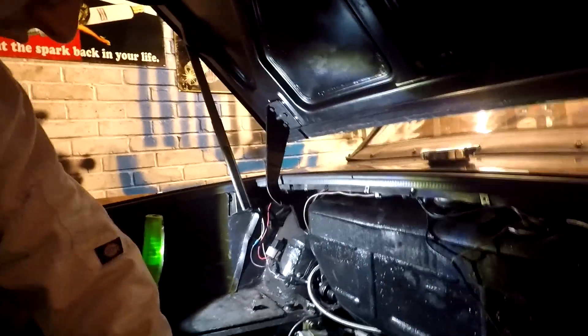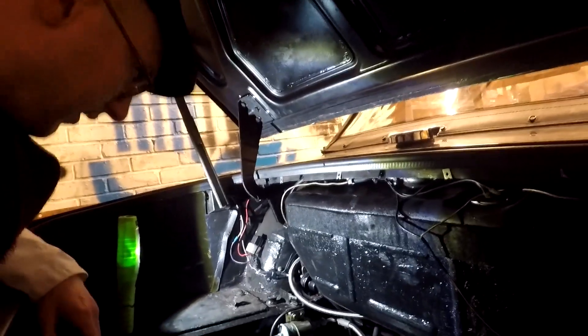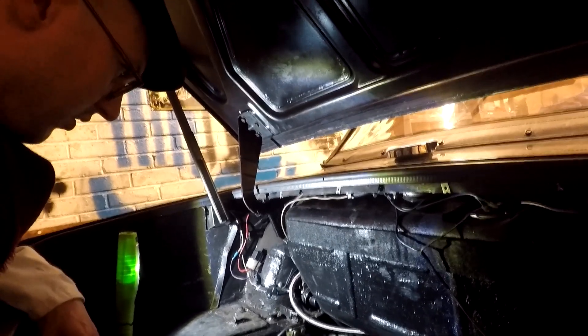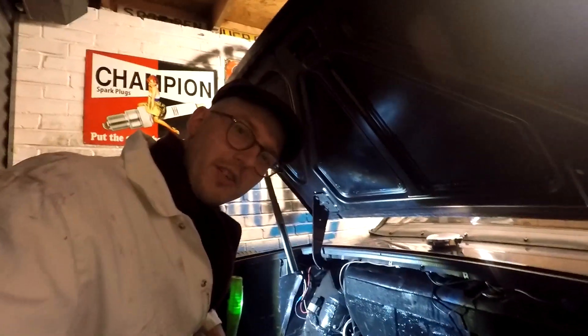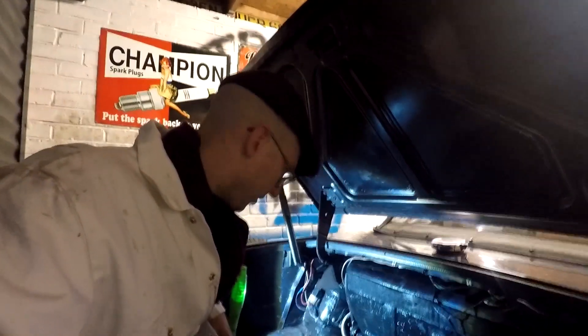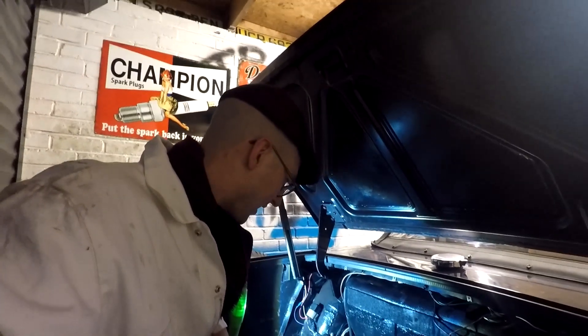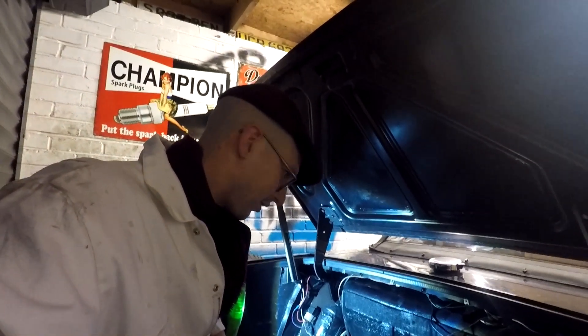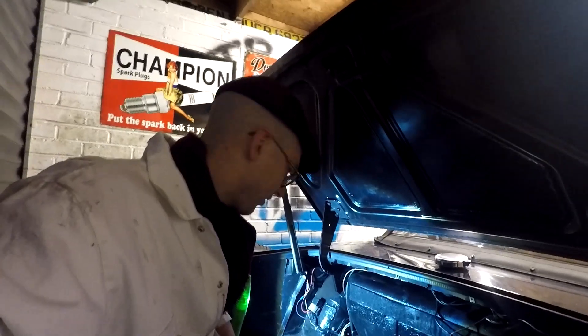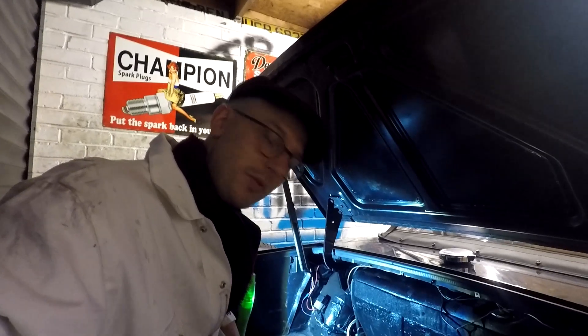Some people will tell you you're better off bolting the fuel pump to the outside of the car because it does keep them cooler — and that is true, I'm not going to deny that. But I don't live in a hot climate country; I live in the United Kingdom. So I'm quite happy with mine being in the boot — it's been in there 10 years and never caused me any grief. But in hotter climate countries such as Spain and France, it probably is a good idea to fit it outside.